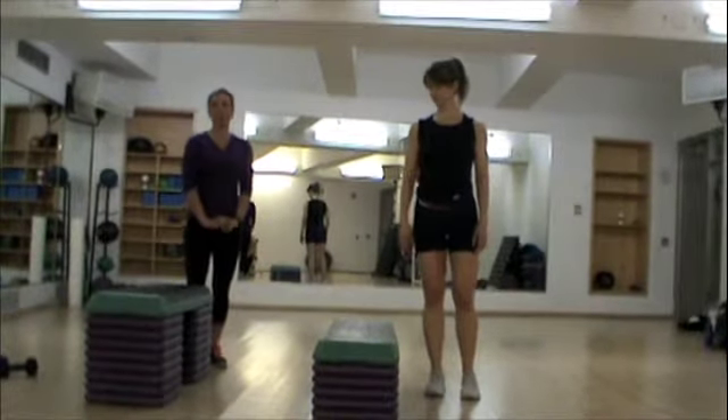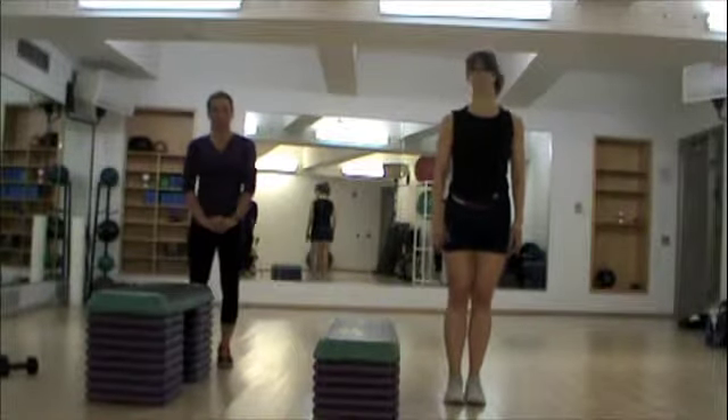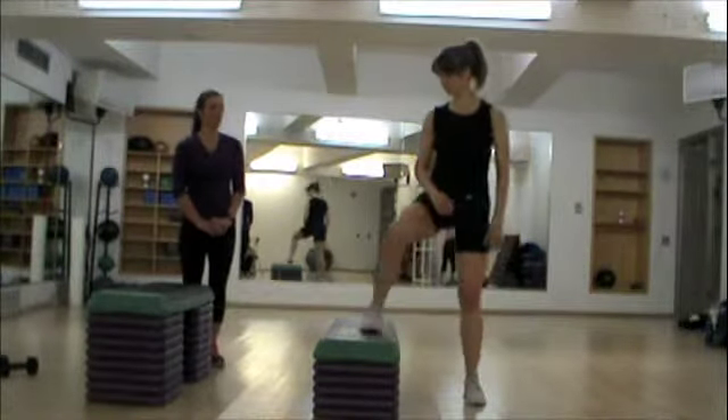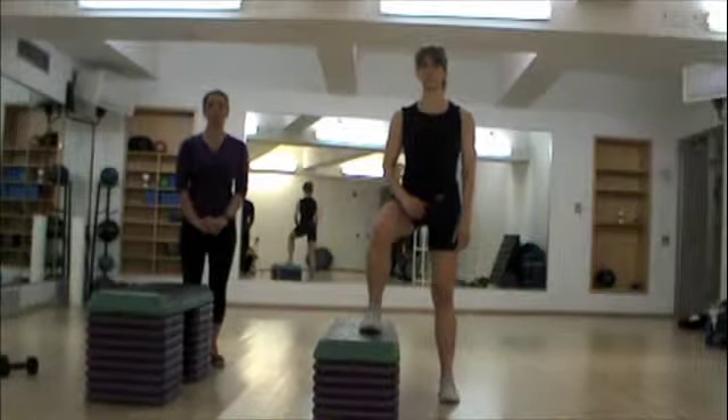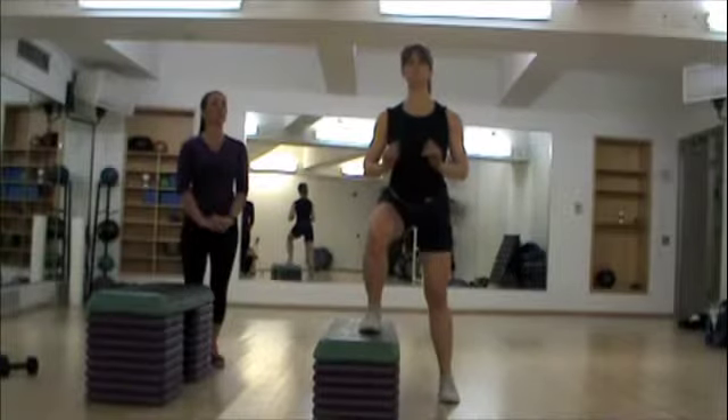Christina is going to demonstrate a side step up. She's going to stand alongside a bench or step and put her inside foot up on the step, keeping the heel planted. You want to make sure you're not pressing through the ball of your foot, but pressing through the entire foot, with her chest high and her spine straight.